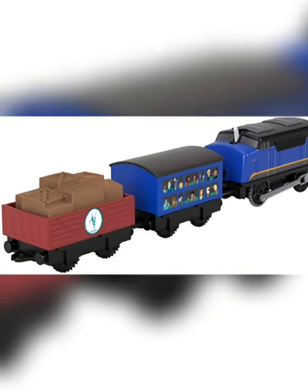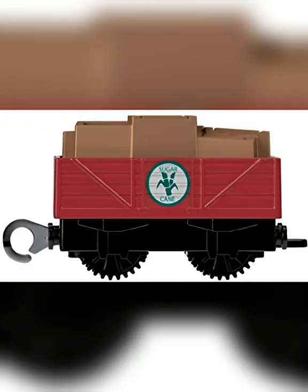His coach is supposed to be a double-decker one, but is not, and the contents of it are questionable. He also comes with a red sugarcane truck, because of course he would attach a sugarcane truck to a passenger high-speed express engine.